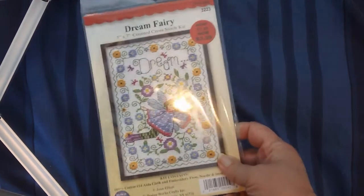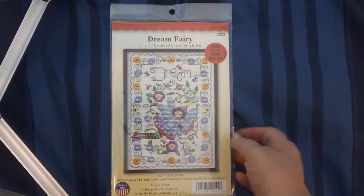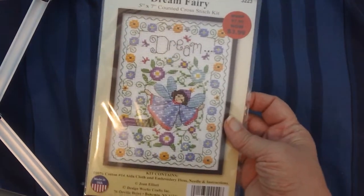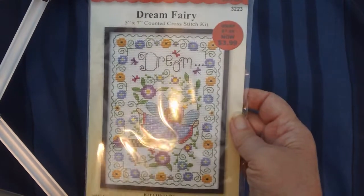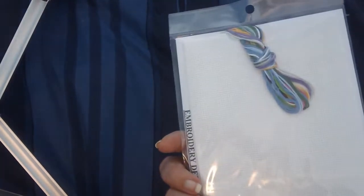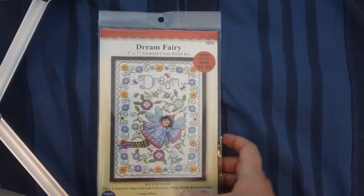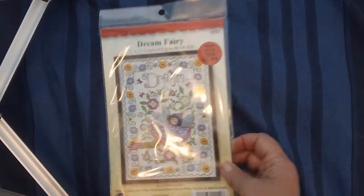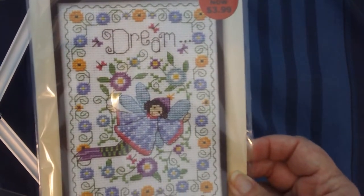While at Joann's they had this little fairy kit — I think it was even on sale. My daughter has wanted me to stitch her a fairy and I thought it was cute. It was a percentage off of $3.99 and I liked the colors in it. It turns out it's a Design Works kit and it's a Joan Elliott design — I didn't even know that.